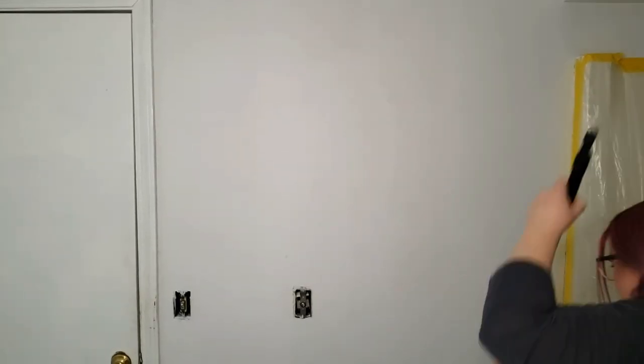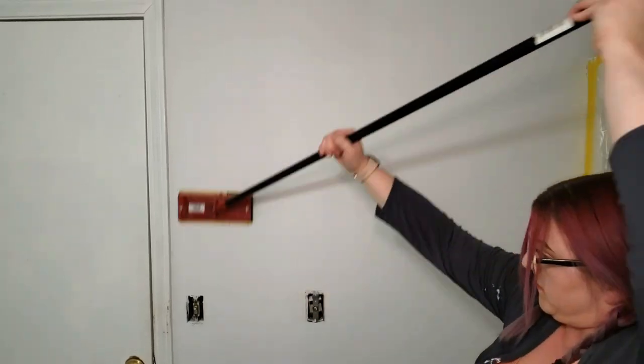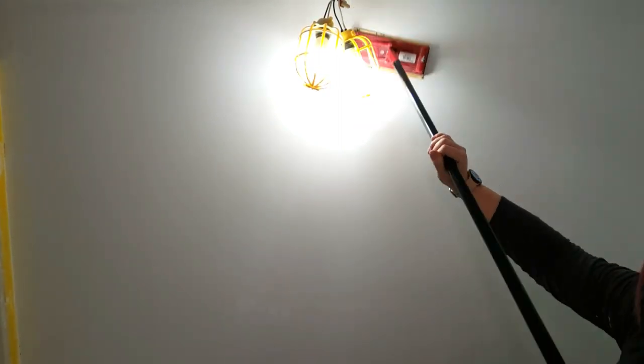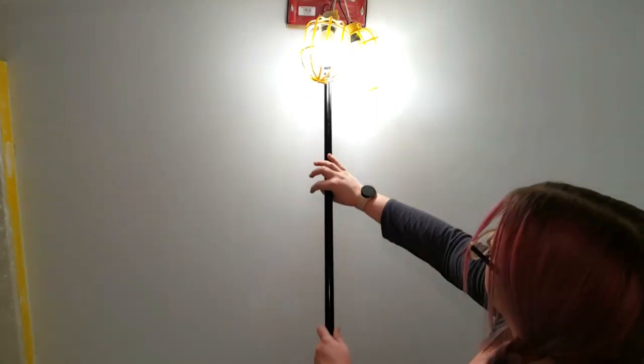I also took a fine grit sanding block and quickly hit all of the corners to make sure I didn't miss any spots. One more thing — I just used the square sanding pole I already had on hand, but the square shape tends to get snagged on the walls and skip a lot, so if this is something you're going to be doing in multiple rooms you might look into getting a radial sander, which is probably going to be my next investment.